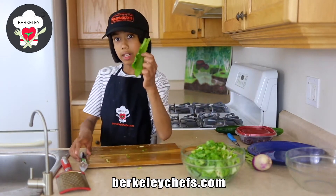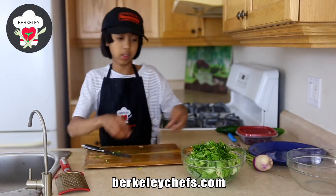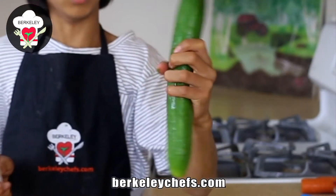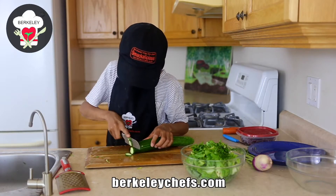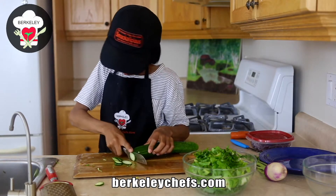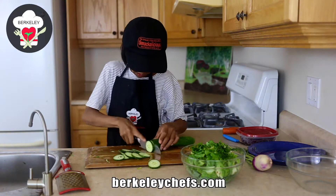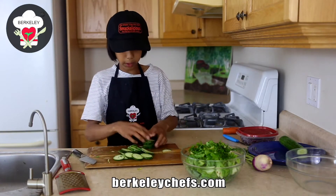Now let's do the dandelion — very healthy. We'll add that bitterness to our salad. Now we have a cucumber. Cut it up and just mix.